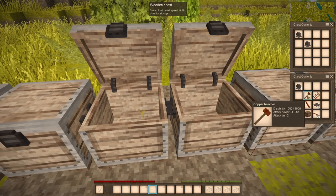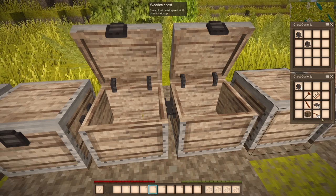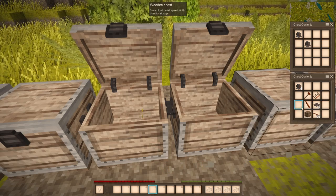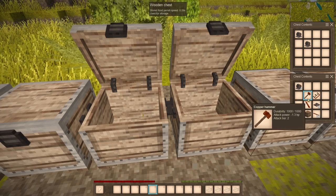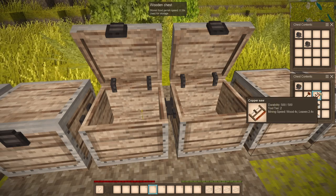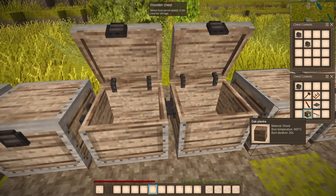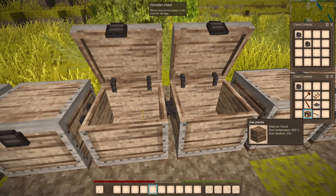This is very expensive, so it's more of a late game item. I don't recommend doing this earlier on. You're going to need a hammer, a chisel — any copper hammer, any chisel, any sword you want — and an iron plate.